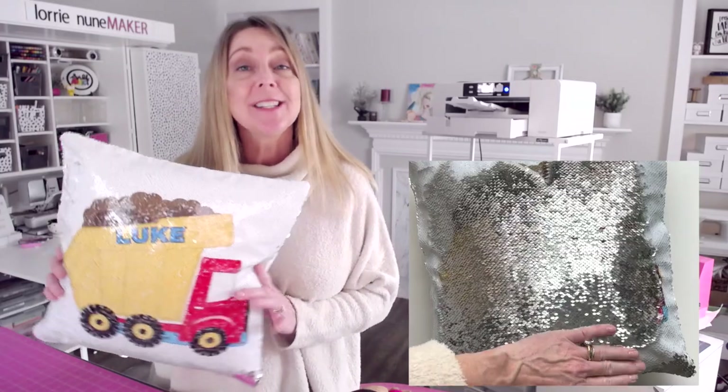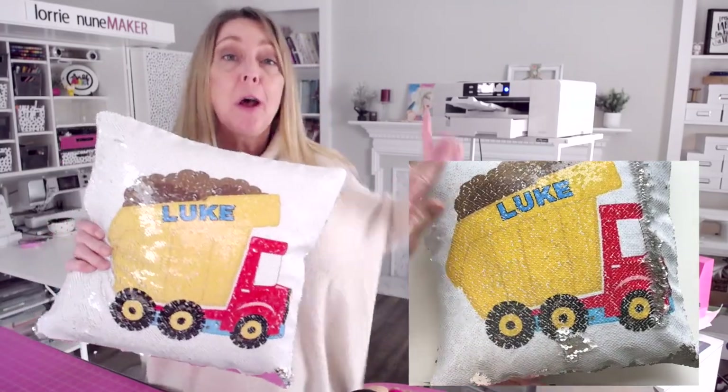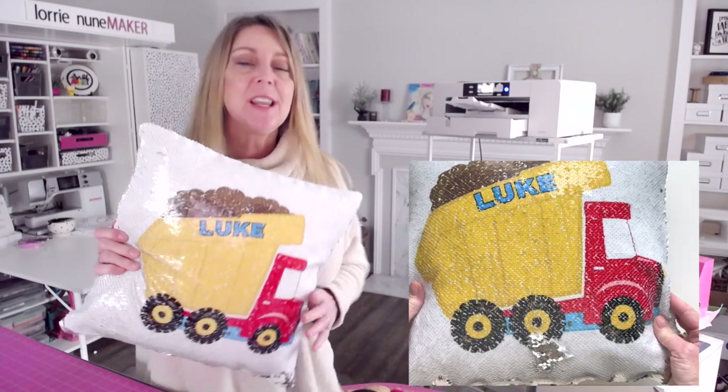Hi everyone and thanks for joining me today. I'm going to show you how I made this flip sequin pillow using the Sawgrass SG-1000, that's my new Sawgrass sublimation printer, and my heat press.